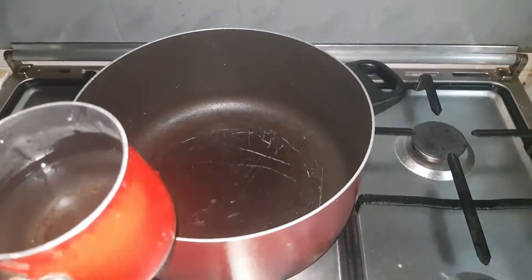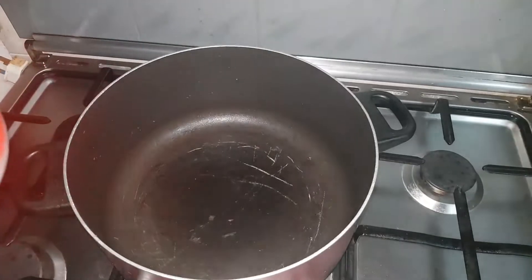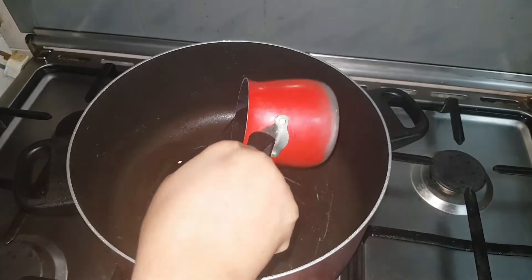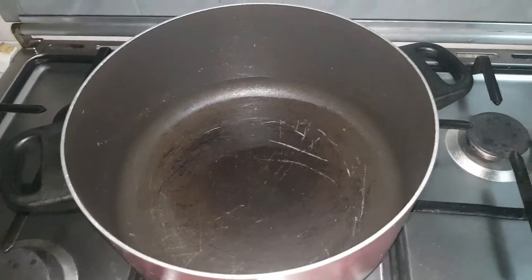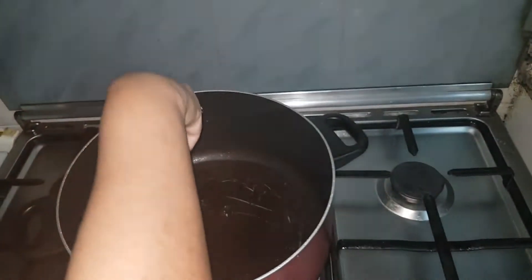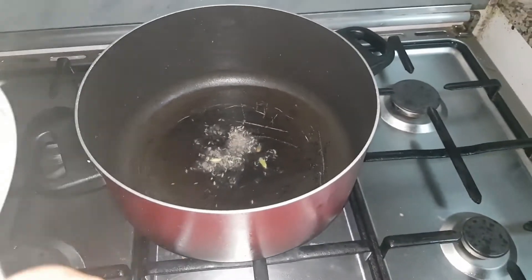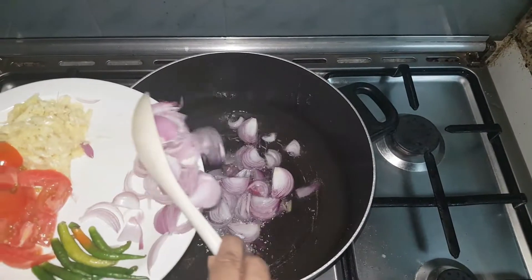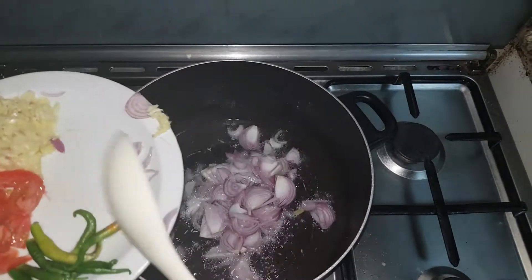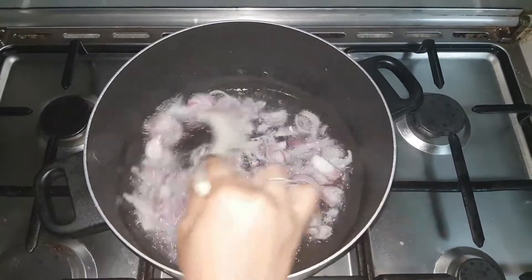Let's fry the chicken. We need some oil — sunflower oil. 1 kg of chicken. We need about 2.5 ml of sunflower oil, then 1.5 ml of sunflower oil.